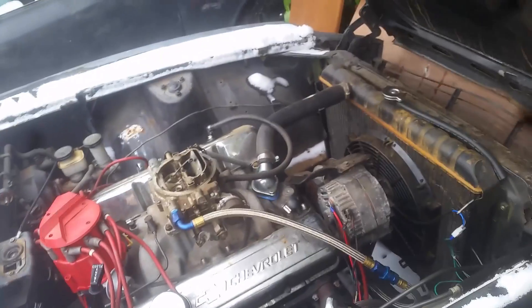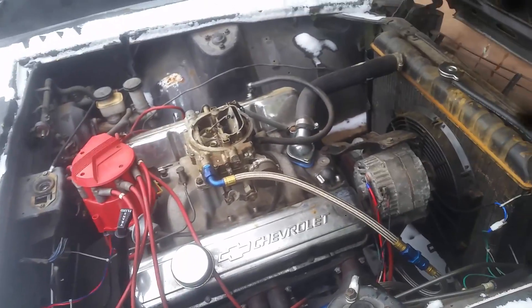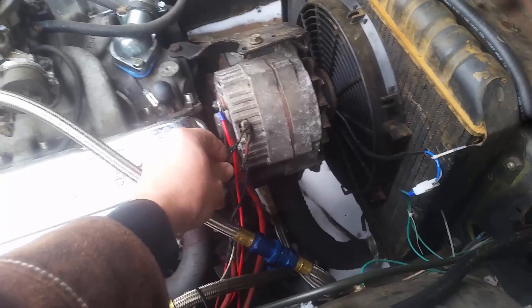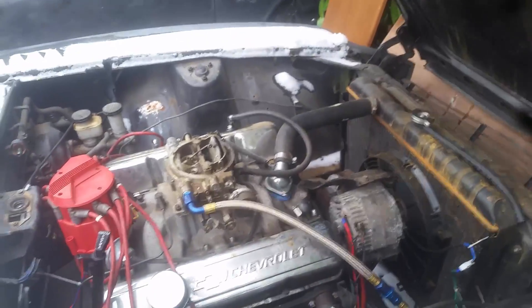This wire will go through the idiot light. The way the alternator knows when to charge and when to stop charging is by reading the switch voltage. I don't have an idiot light, so what this goes to is the switched portion of my fuse box — it's only hot when I turn on my ignition, and that's where that wire goes.